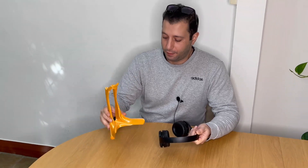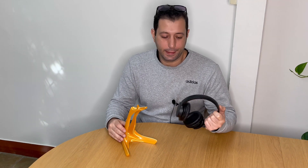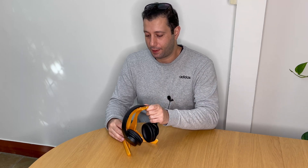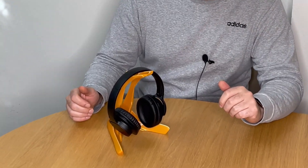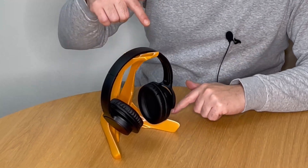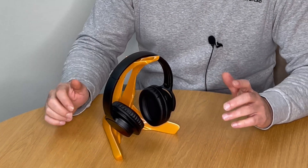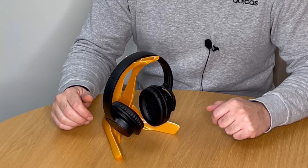I love this design. I printed it in gold PLA — look at it, it's amazing. You can fit pretty much any size headphones on it; it's universal. And before you send it to print, you can stretch it or shrink it down to your preferred size. That's one of the things I really love about 3D printing.